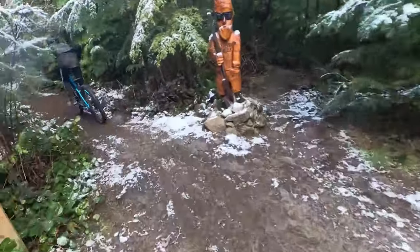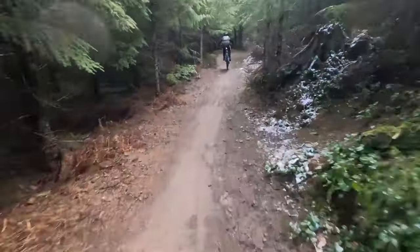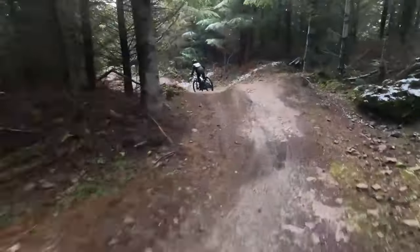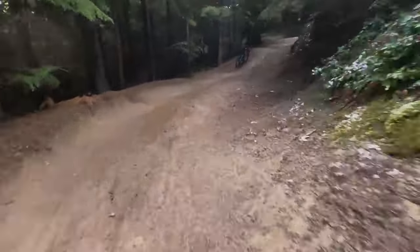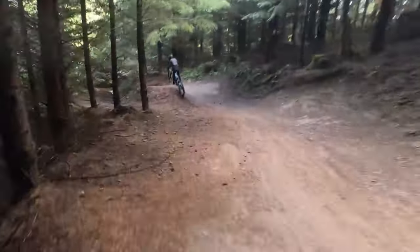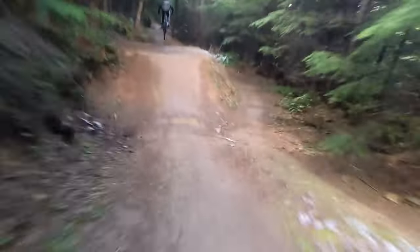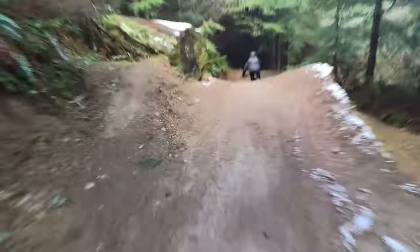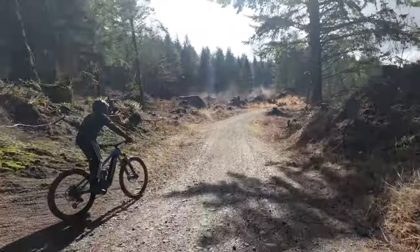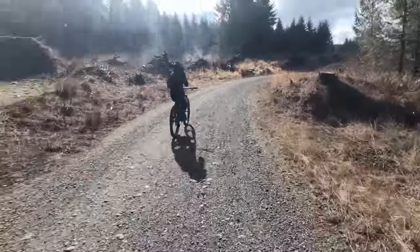I thought the bike would feel quite a bit heavier and maybe not be quite so nimble in the turns. Here we are on Mohawk. Compared to my normal bike, which is a Yeti SB150 — an enduro bike with a fair bit of slack — the geometry of the Relay is not terribly far off, which is why I liked that bike, at least on paper. It doesn't feel as heavy as I thought it might on some of these types of runs going through berms. It just felt pretty normal, to be honest. Cruising around, you don't notice any difference.